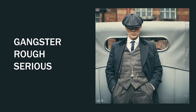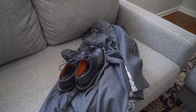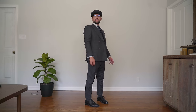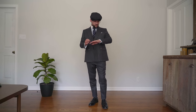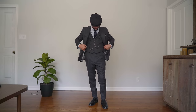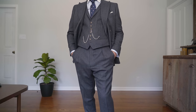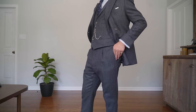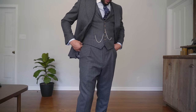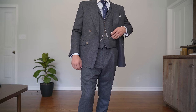Next, we have Gangster Tommy. For this, we're going to use a gray suit, some black brogues, a blue tie, and a newsboy cap. This is the outfit that everybody knows Tommy in — this is where he means business. He's shooting people, killing people, doing his thing. The newsboy cap is one of the staples of the Peaky Blinders crew. Also, all these suits are going to be three-piece suits. If you're going to buy a suit, get it as a three-piece if you can, because you can do so many things with it and it just looks so much more put together and badass.